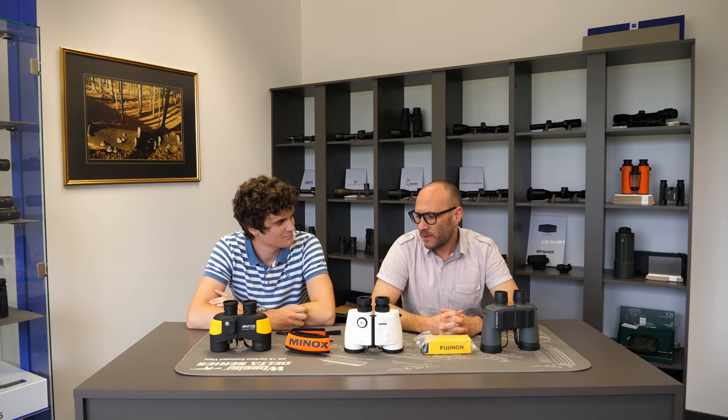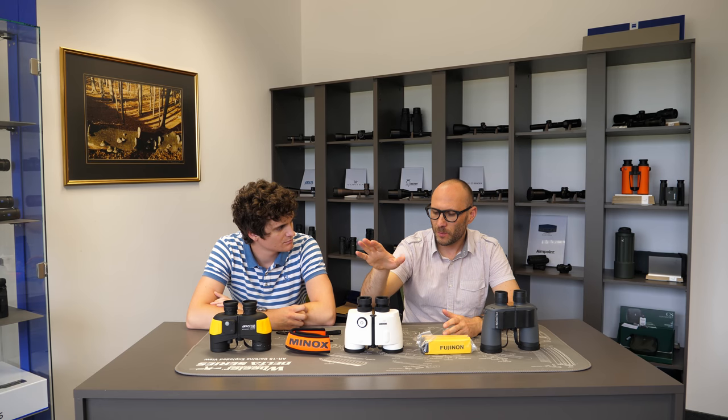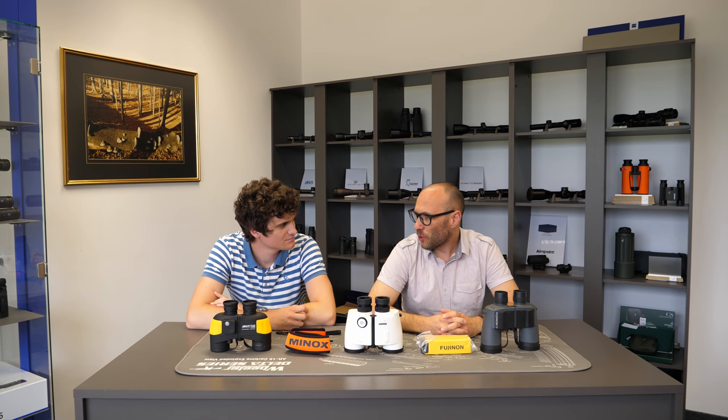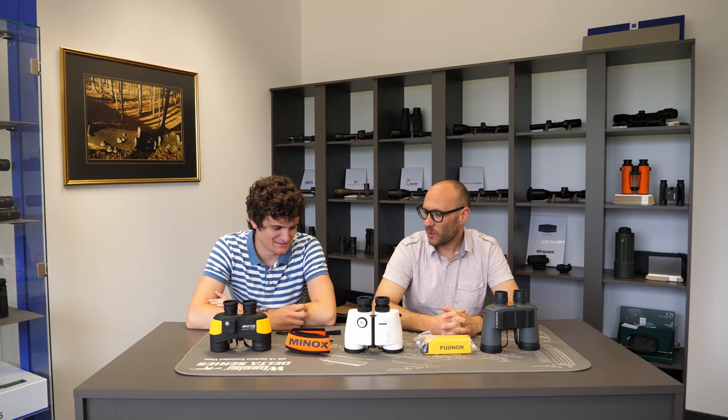Welcome to another episode of OpticTrade Debates. Today my name is Theodor, and my name is Andraš. Today we are going to talk about one specific attribute on our product pages, on our web page, on the binoculars, where it says if the binocular is floatable or not. I think you managed to go through all the questions regarding this topic. So what are the main questions from our customers?